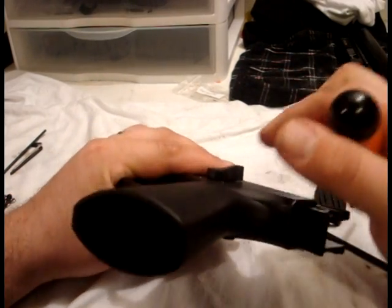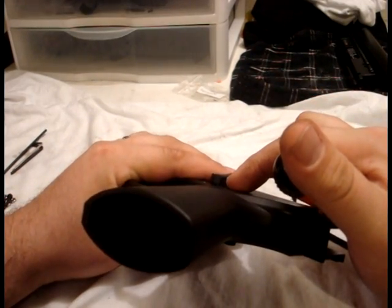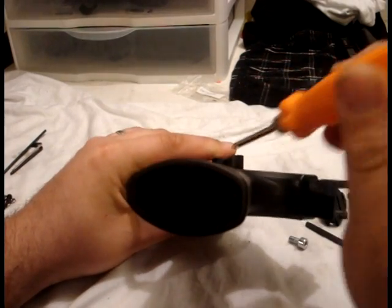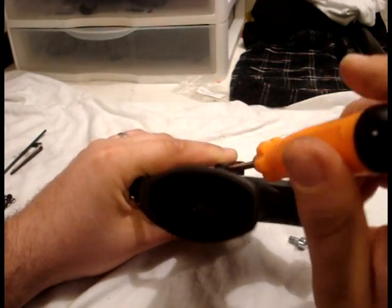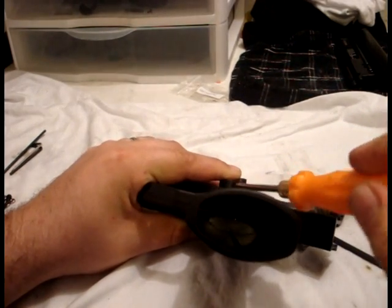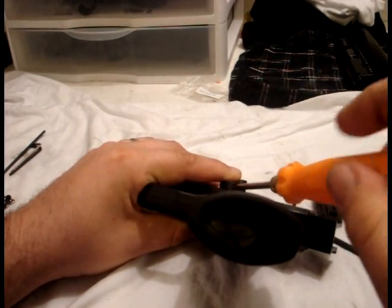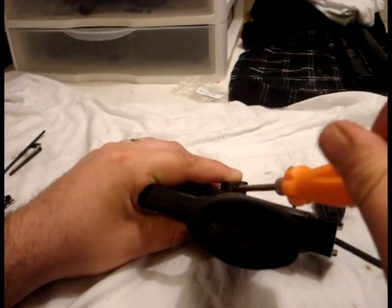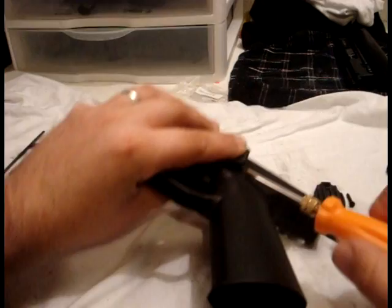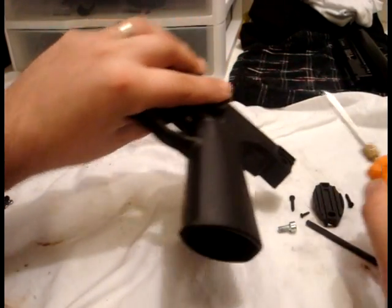Then we remove this little screw right here on the selector switch. It's going to be on the left underside of the switch. And be very careful not to strip this out because it's very easy to do. And be sure not to lose that screw.